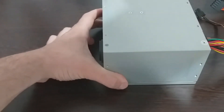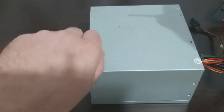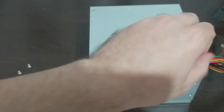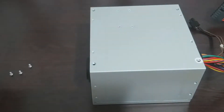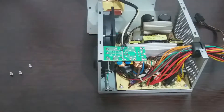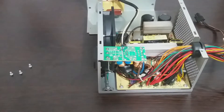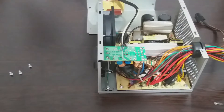First we have to disassemble the power source. Then we need to release the cables. It's quite a mess, so we will need to shorten them up.